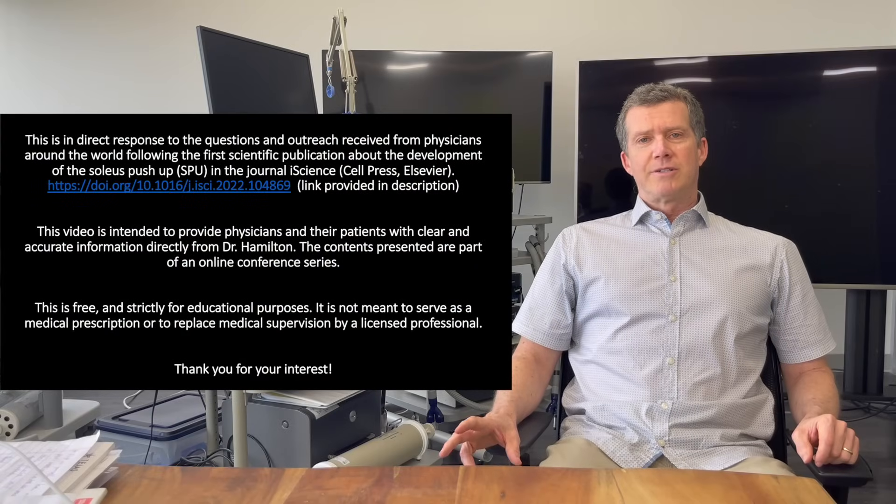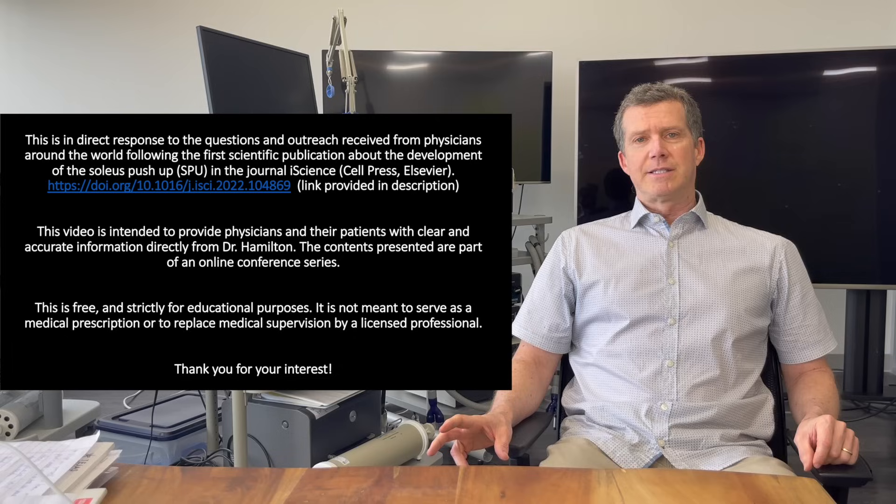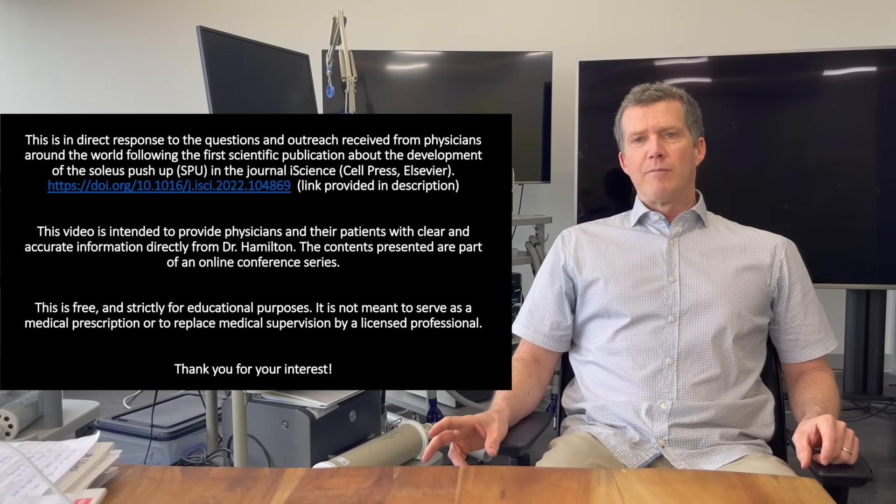This part of the instructional series is dealing with the technique, and this is just the first lesson of the technique, so we will have more on this.